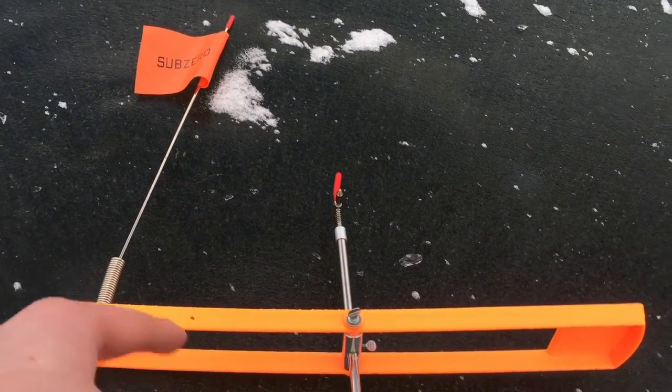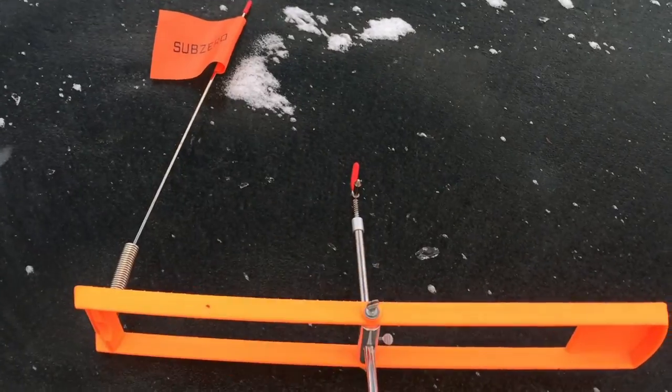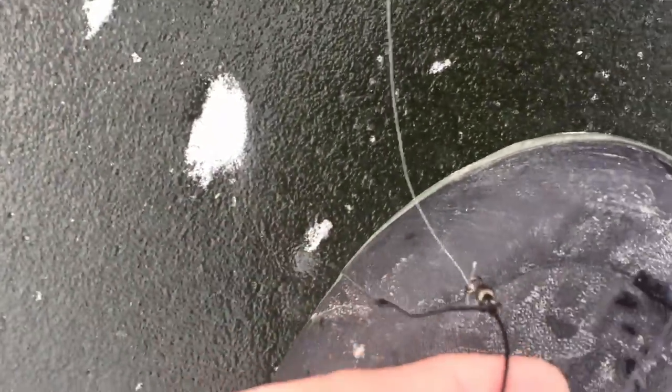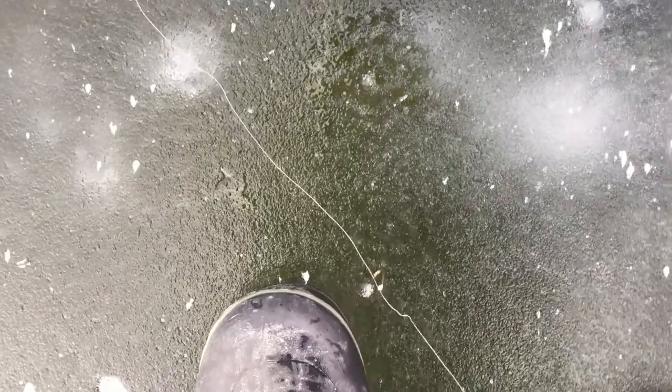You've got your flag indicator — that tells you when you've got a strike. This is the spindle, pretty much. Your line's on the end here. All you want to do is throw a leader on the end with whatever style of jig you want to use. I'm using a bouncing jig right now.